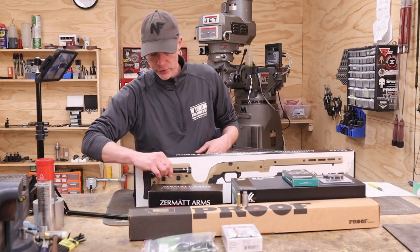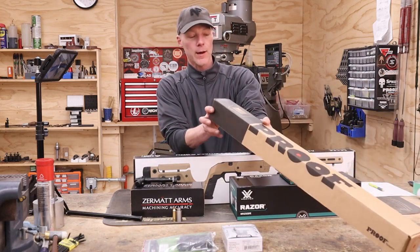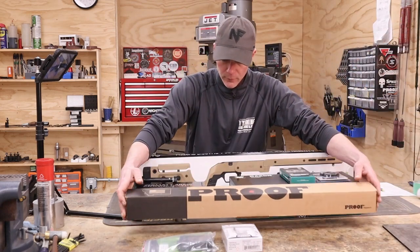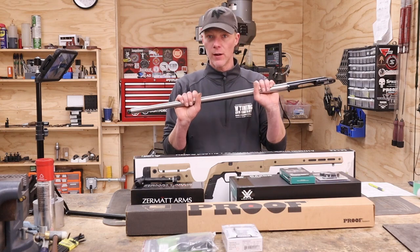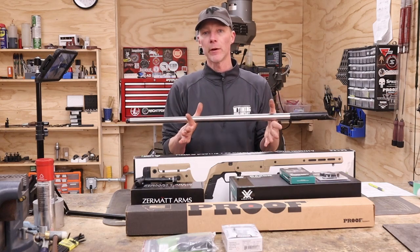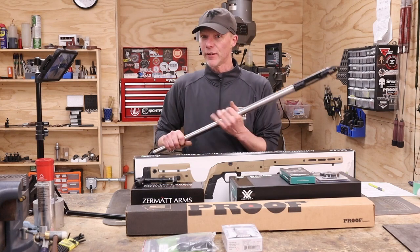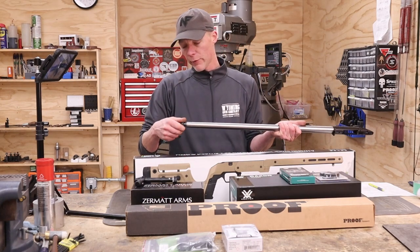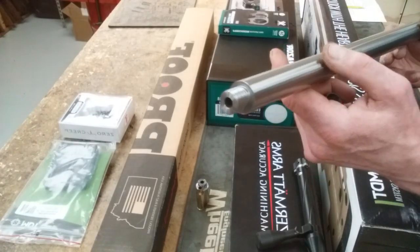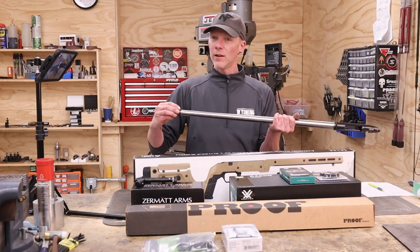As for the barrel, there's a Proof Research box on the bench. He's got an M24 contour — this is a 28-inch, 7.5 twist, 4-groove stainless steel barrel. Proof makes some of the best barrels in the industry; I've chambered probably over 100 of them. Very good barrels, always shoot really well, and the company is great to deal with. I've already machined it and fit it to the receiver. We've put 5/8×24 threads on this — just a temporary thread protector for now, but he's going to be running a Thunderbeast Ultra 7 suppressor, which will add another 7 inches.